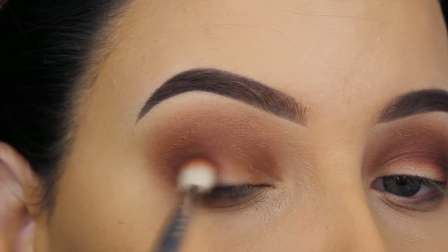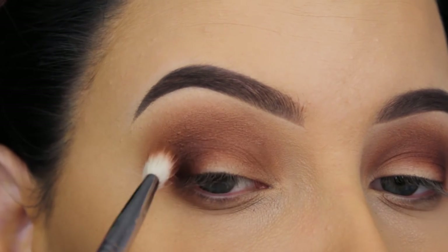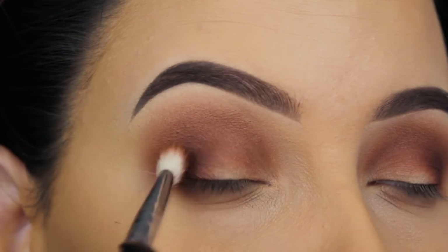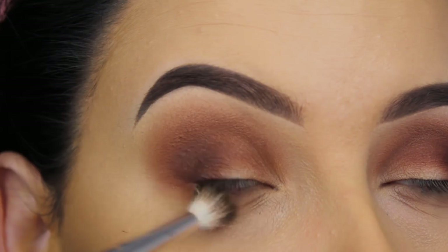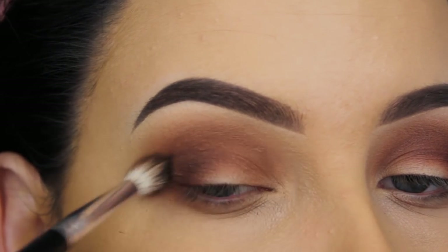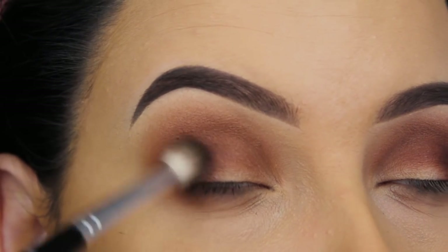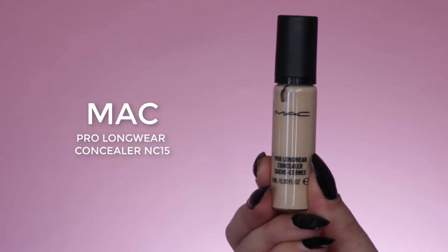Now I'm going in with an even darker shade and I'm doing the same thing — pressing it into my outer V first and then blending it more towards the crease.